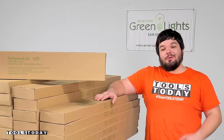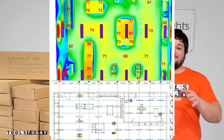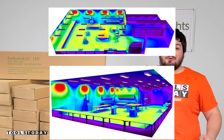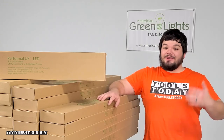It was really great working with them. They sent over a full schematic of what everything is going to look like, previews of what the shop is going to look like. These lights are insanely nice and I can't wait to get in here.